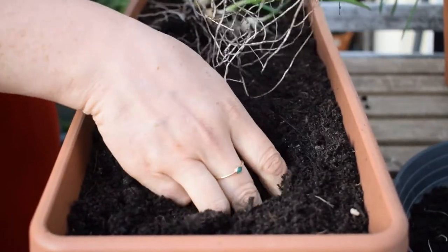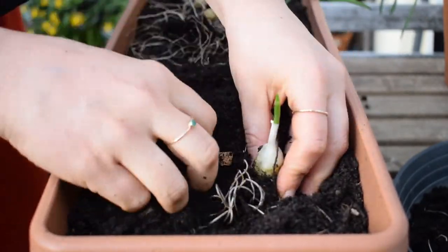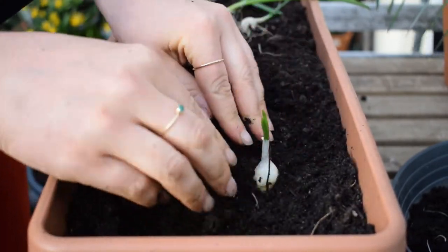I'm planting them as they were in the container, so half submerged. If I was sowing the sets directly I would plant them much deeper, just with the tip of the onion set peeking out, but this way has always worked for me.